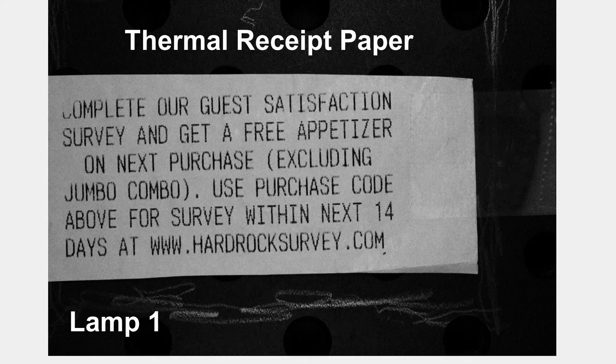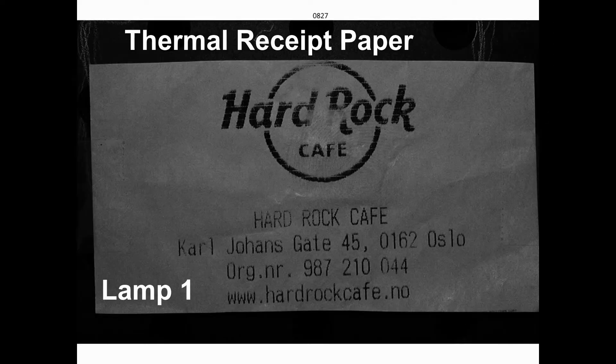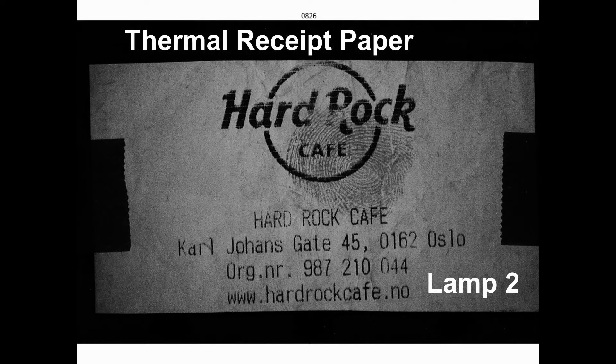Receipts can be used to track purchases and the locations they were made. If latent fingerprints can be lifted from the receipts, it will provide the identity of the purchaser. The next clip shows an international receipt with a latent fingerprint on it. When illuminated using lamp one, the fingerprint is not visible. When using lamp two, the fingerprint is clearly visible.